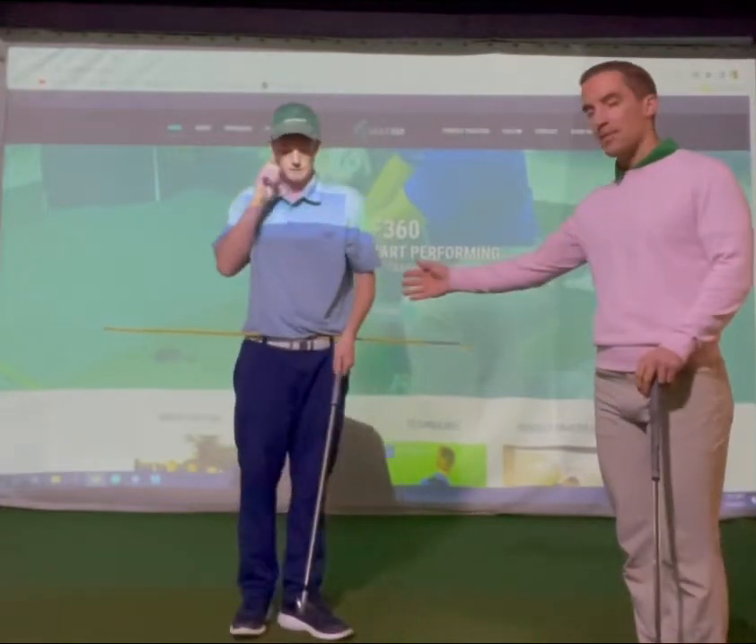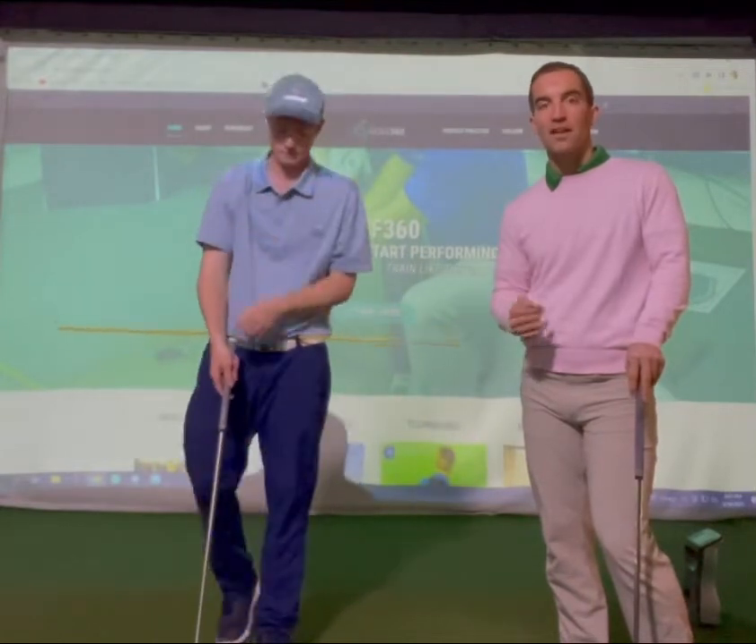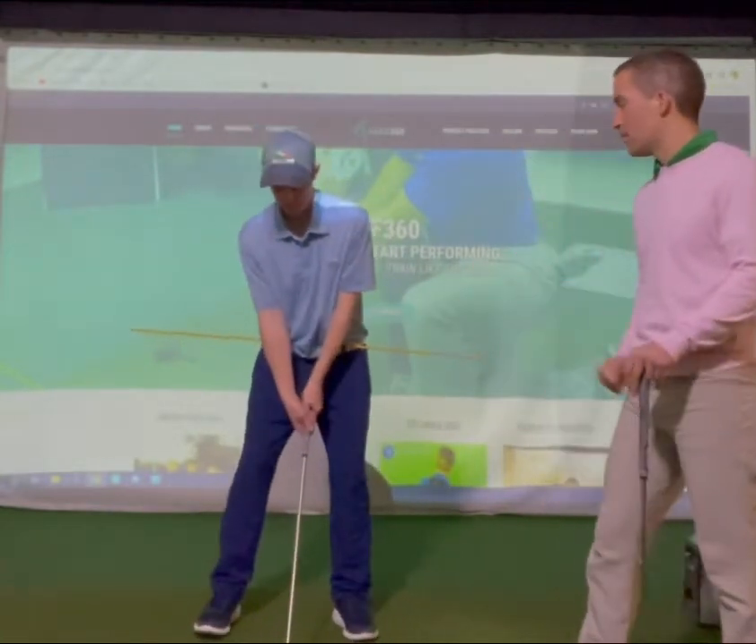What this alignment stick does is give us an awareness of whether we are actually rotating properly when we make our backswing and downswing. So Chris, I'm going to have you now show our audience the proper way to do it.